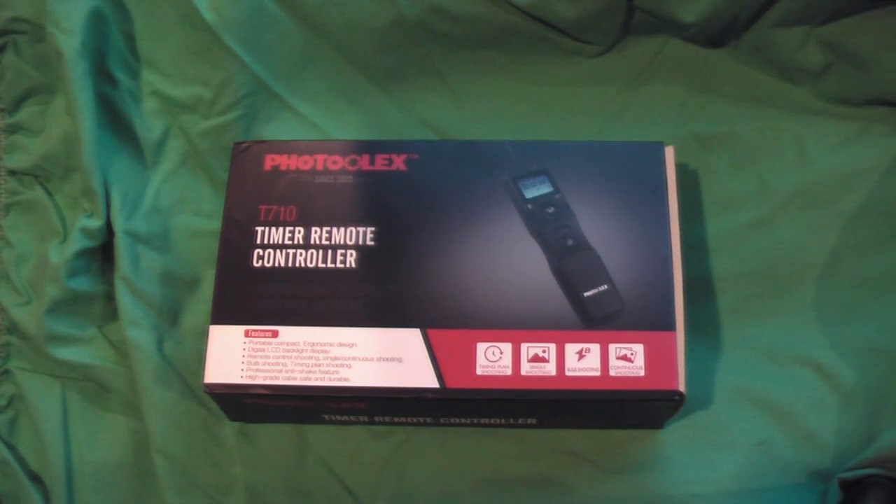Hi, this is Rick M 1953 with a quick review — or actually just thoughts — about the Photolux T710 timer remote controller. I picked this up off Amazon.com for just over $29 and received it a few weeks ago.